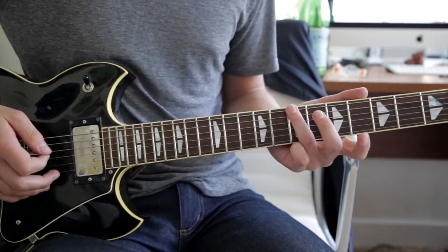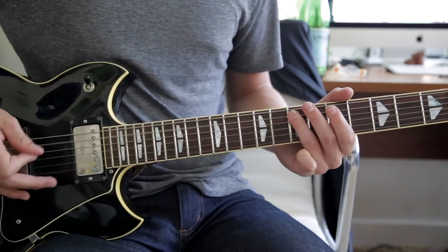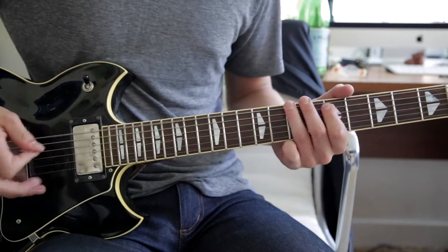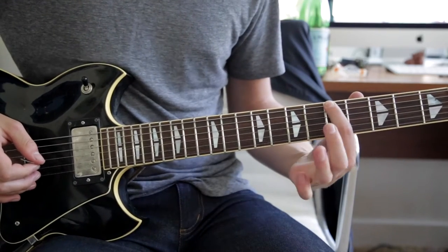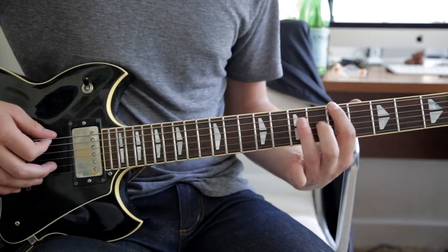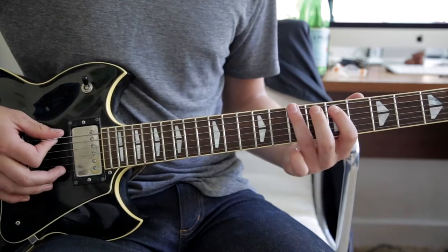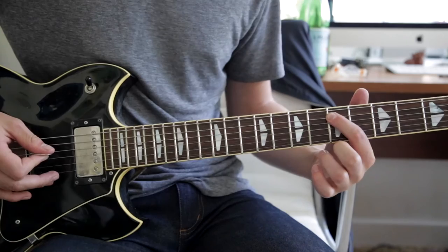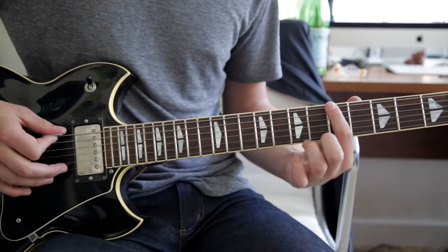And then twice on the 7th E, in a little bit different pattern. Then you go into this riff, which is just 5th fret on the E, hammer on with your 3rd finger onto the 7th fret E, to the 5th fret A, back to the 7th on the E, back to the 5th on the A, and then ending on the 7th A.